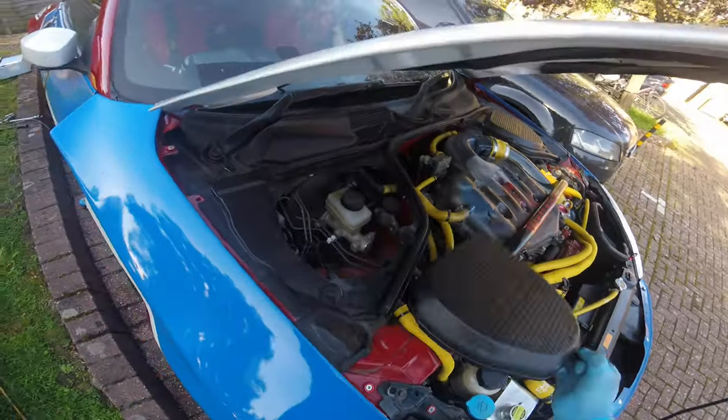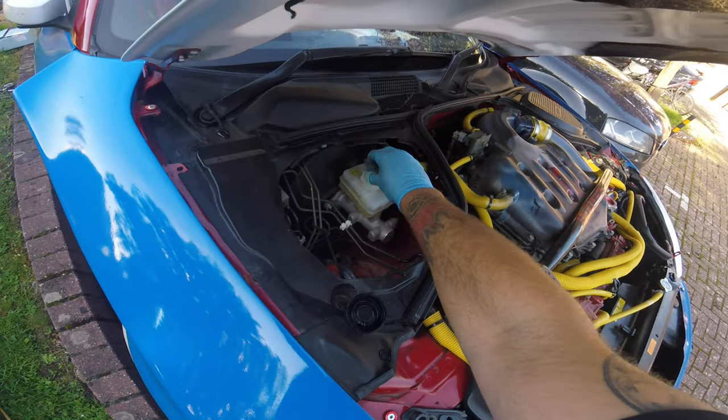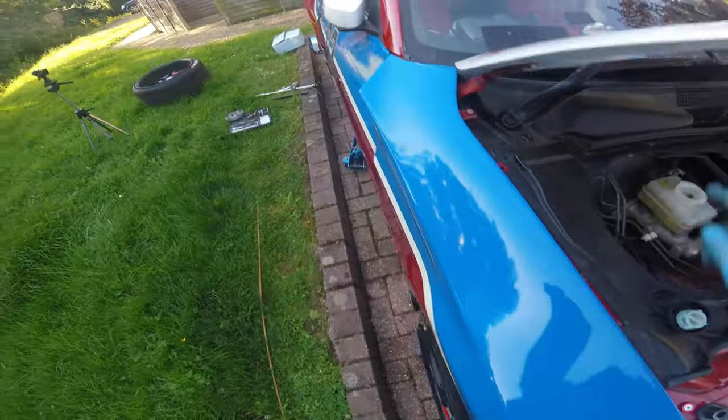Remember when you're doing this, you need to take the cap off your brake reservoir, because when you push the piston back all the fluid is going to come up in there.